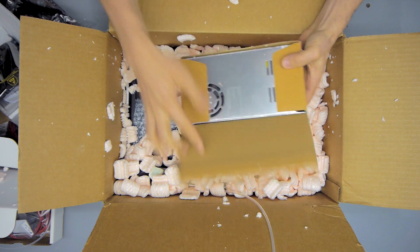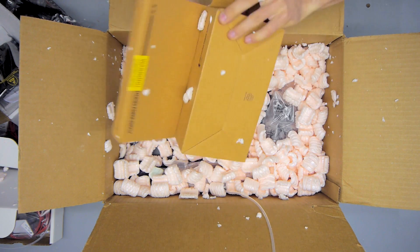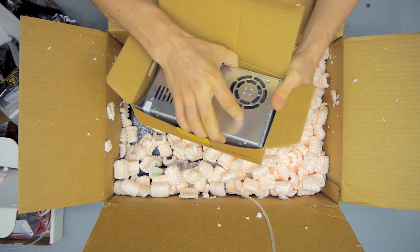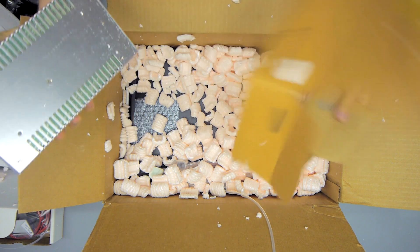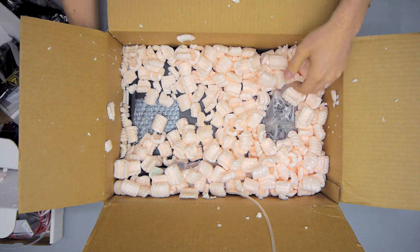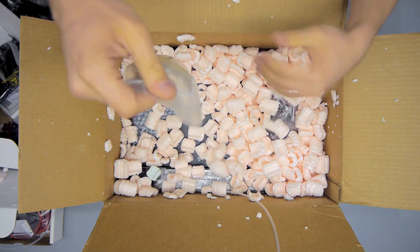Next box is the power supply. This is a pretty large 24V supply — it's not a genuine Mean Well supply, but one of the Chinese clones. I've never had a problem with those, and it looks pretty good, so it's probably going to work fine.